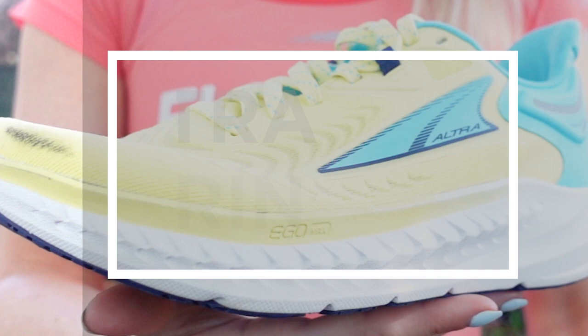Hey, what's up? It's Caroline with Fleet Feet, and today we are going to be reviewing the Ultra Torrin 7.